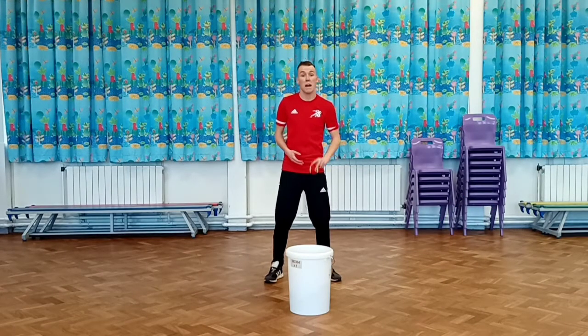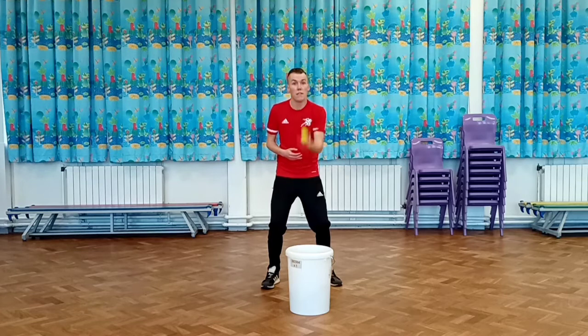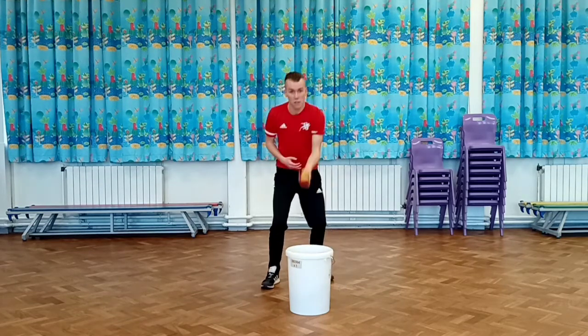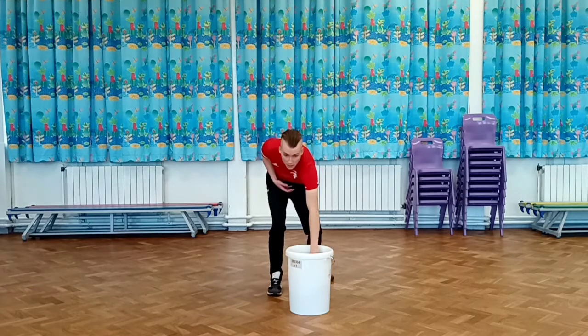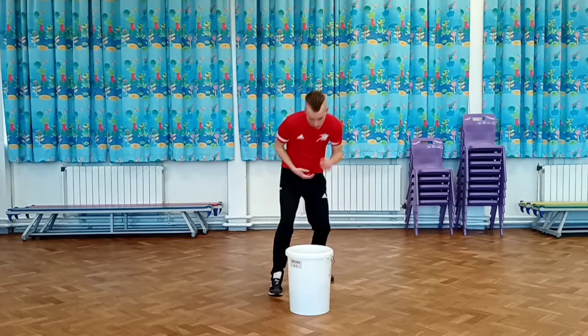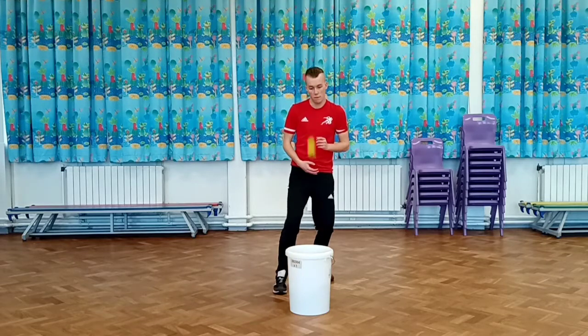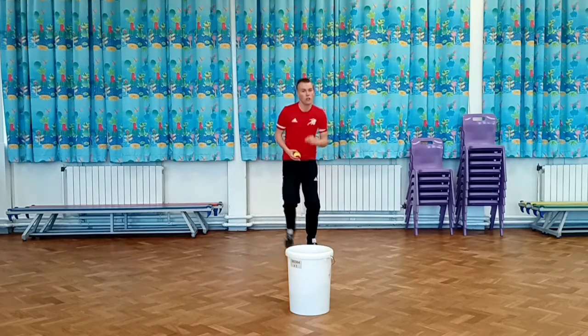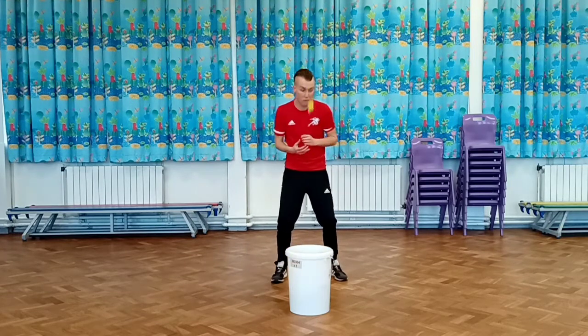Okay, I've gone from beanbag to tennis ball — I'm going to try the same thing again. Throw the ball up and try to get it into the bucket ten times. Once you've managed to do that, change to your weaker hand and throw it up.